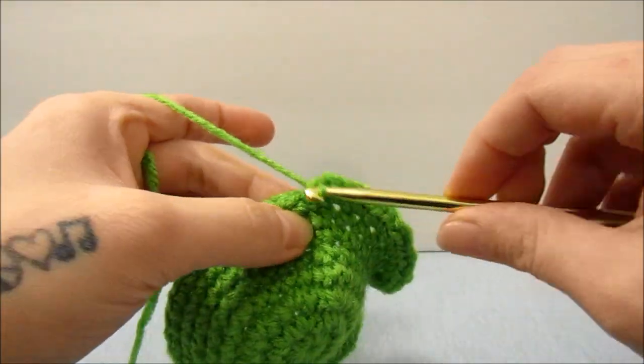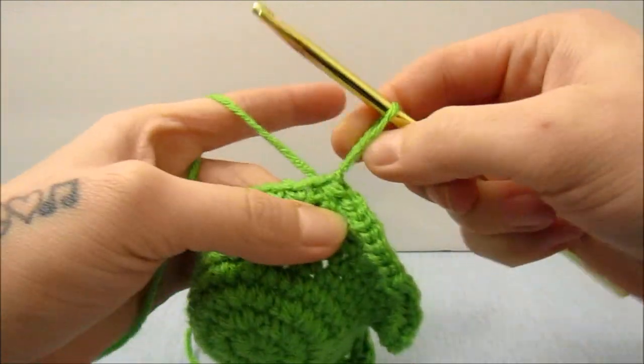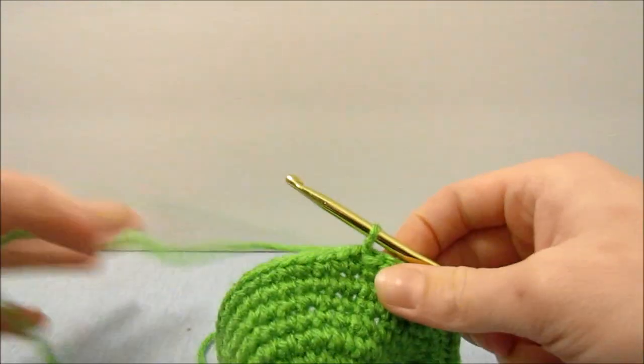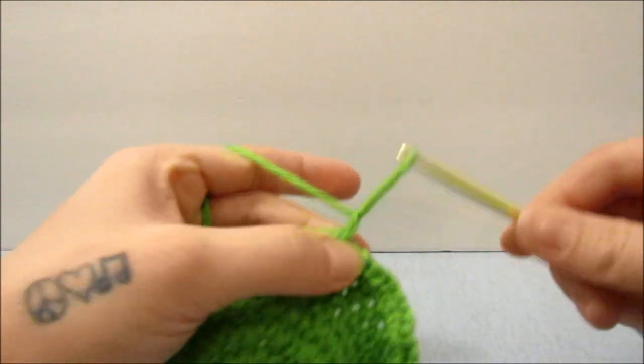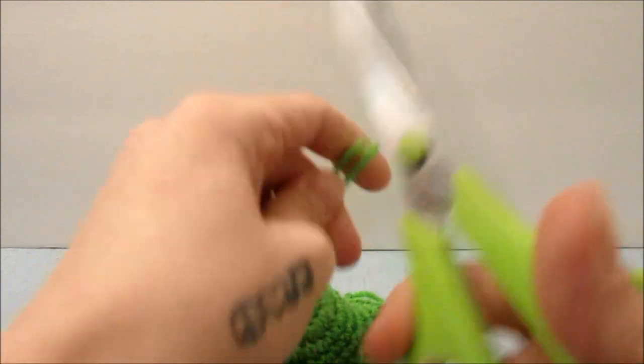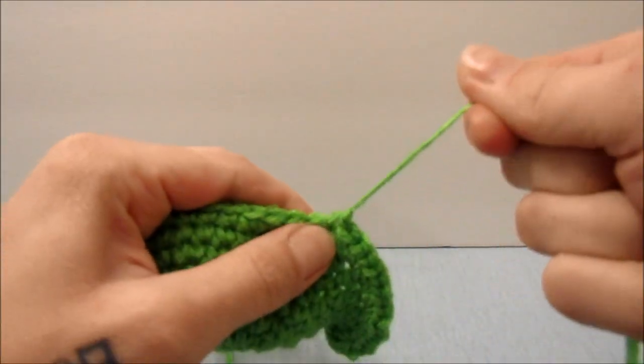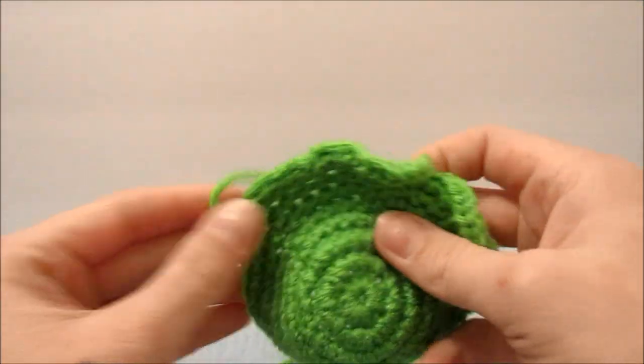When you make it all the way back around, we are just going to slip stitch into the top of the first single crochet and pull that tight. Then we will chain 1 more, cut the string off leaving a long tail, and pull that all the way through.